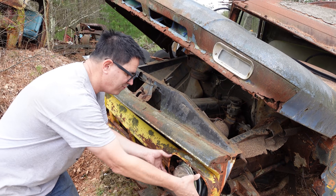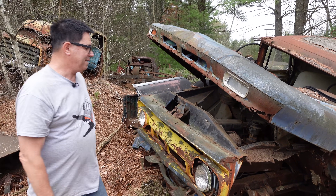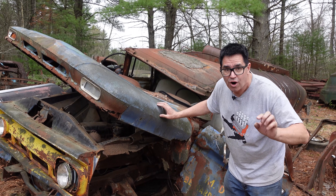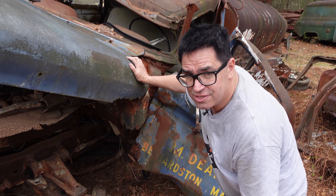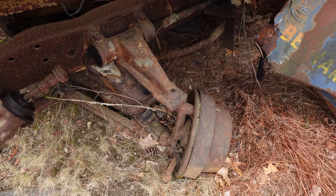The 1960 and '61 models had four headlights on the Chevy pickups and trucks like this one. But something that lets us know for sure it's a '60 through '62 are the torsion bar front suspension items. Check this out — we know that 1960, '61, and '62 Chevy pickup trucks, two-wheel drives, had torsion bar front suspension.